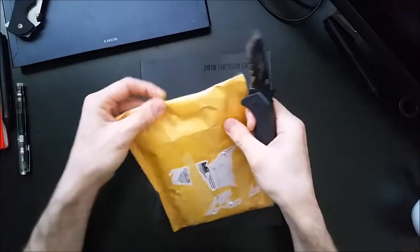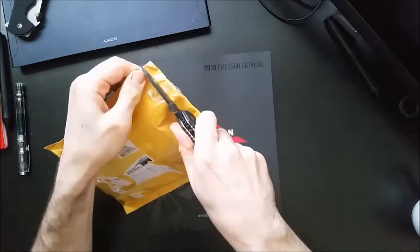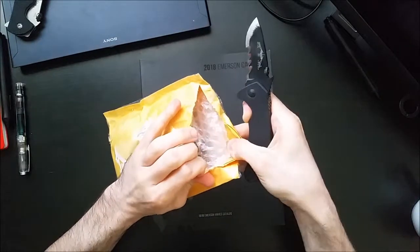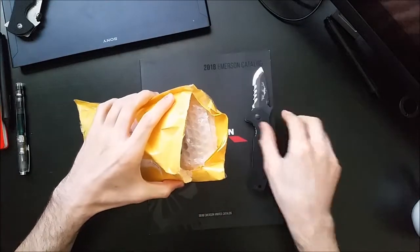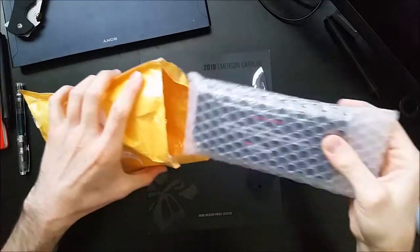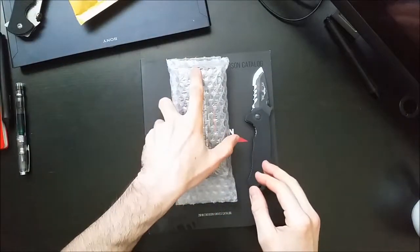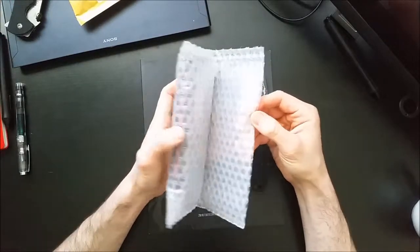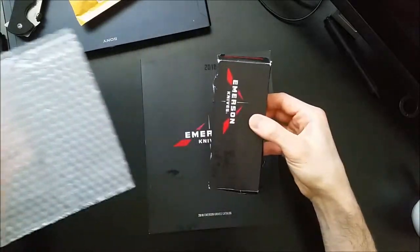Without further ado, let's get into this and see if I can hook with these serrations. Along with the knife, I'm also getting some scales for my CQC-15. I made some custom scales for my CQC-15, but they didn't come out exactly the way I wanted, so I ended up taking them off. Then I misplaced one of the G10 scales — that's kind of a terrifying thing, not being able to reassemble your knife.